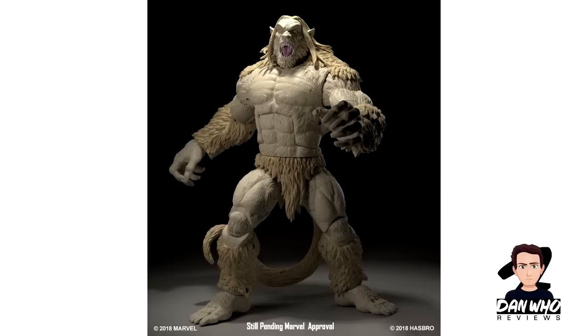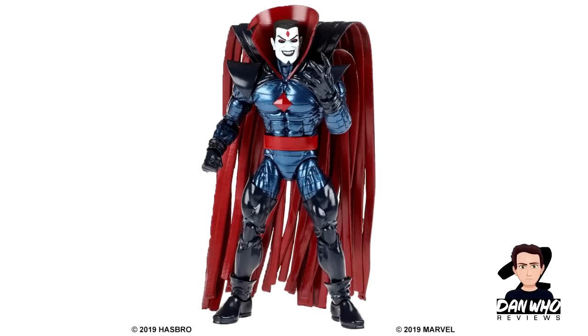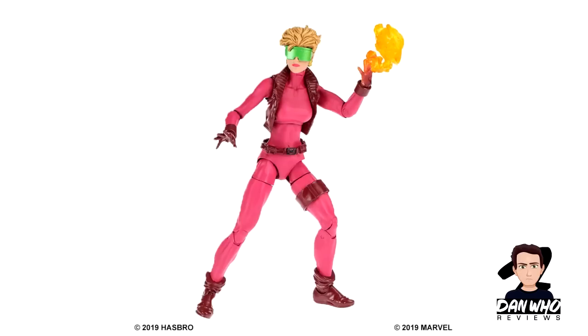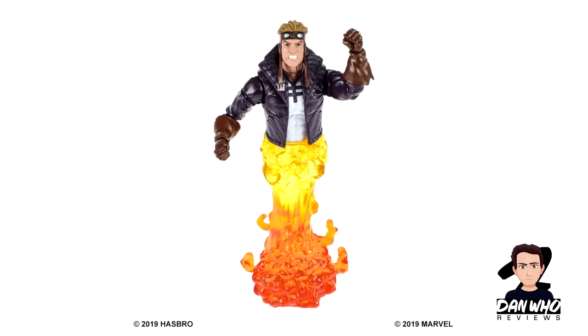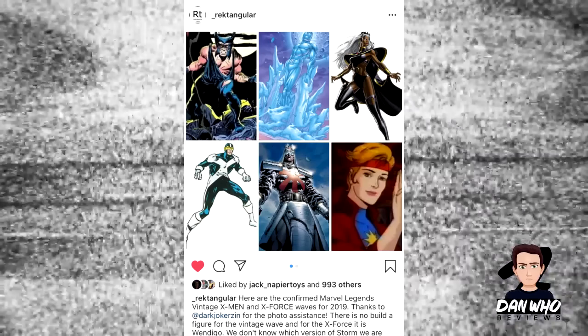The next wave is being dubbed the X-Force wave, and we already knew quite a lot of these figures. It's the Wendigo Build-A-Figure. We're getting Guardian, Nightcrawler, Mr. Sinister, Boom Boom, Cannonball, and the figure just announced — which is sort of the reason it's being called the X-Force wave — is X-Force Wolverine. So another Wolverine. We're going to have Wolverines of every kind for our X-Men display. Got that from Rectangular — those are the next two X-Men waves.